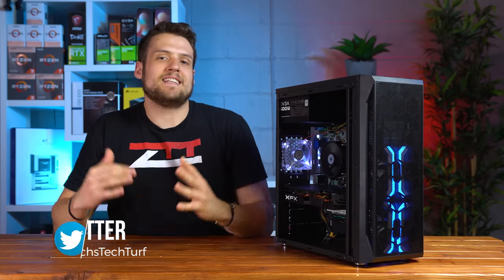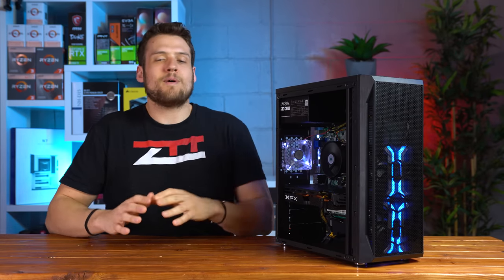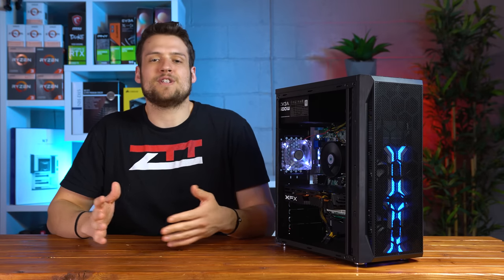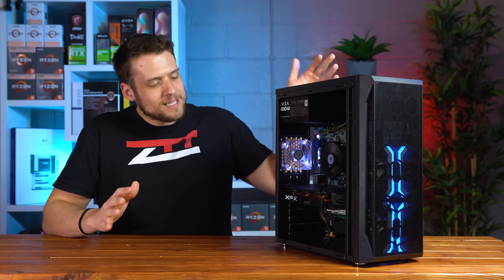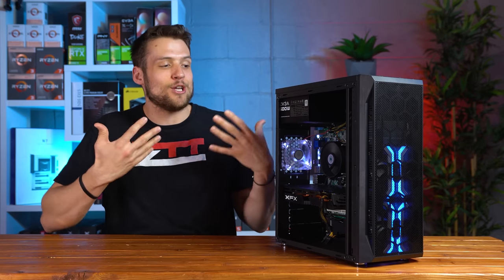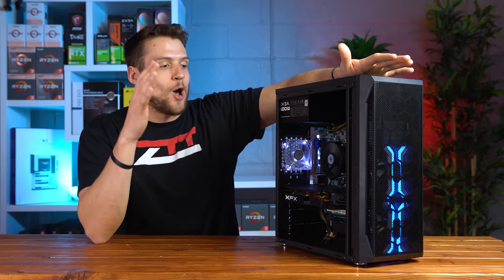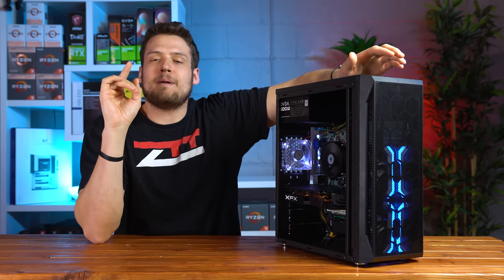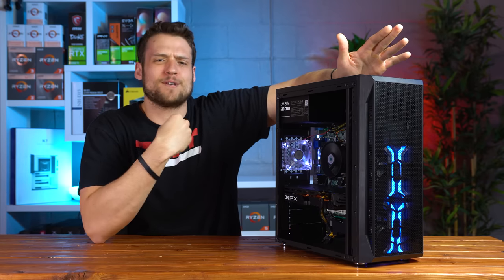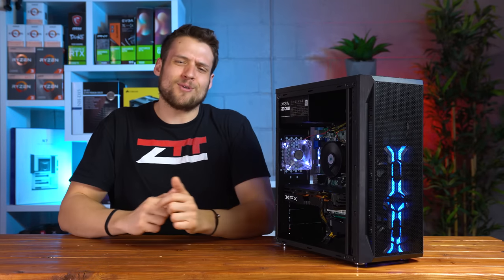I'm excited that I decided to do my benchmarking a little differently for this build. Normally I just blaze through it as fast as I can, but for this build and future ones, I decided to relax, take my time, and actually enjoy gaming on the PC I just built. And oh my God, it made such a big difference — in my very first game of Fortnite I recorded six kills, which is absolutely crazy for someone like me. That's how you know this is a good gaming PC build.